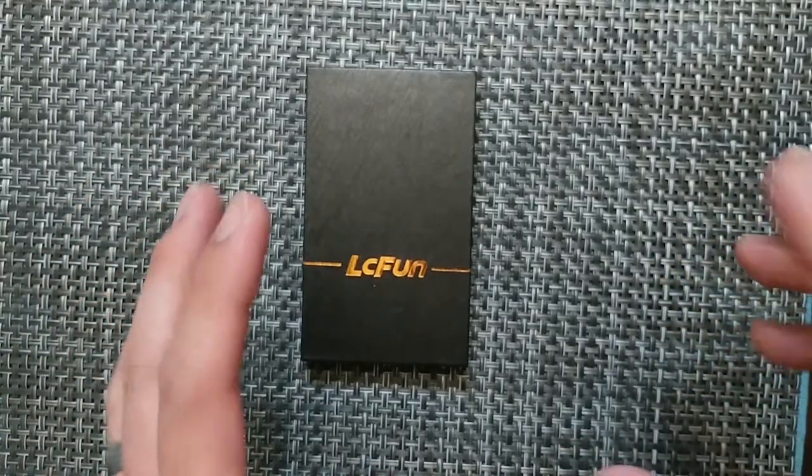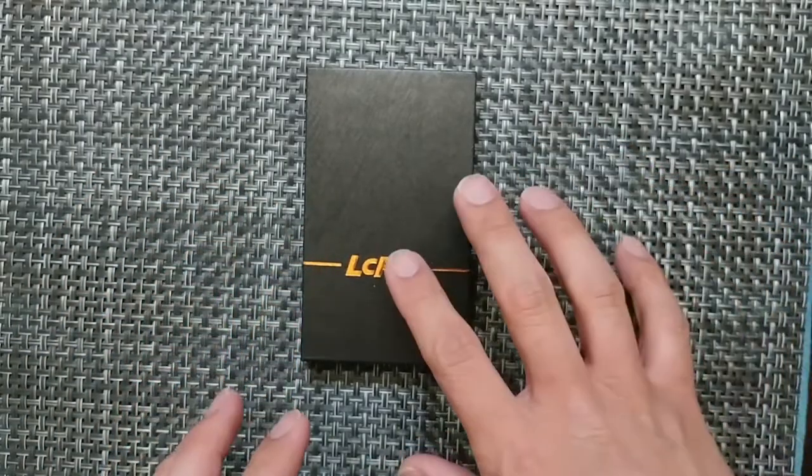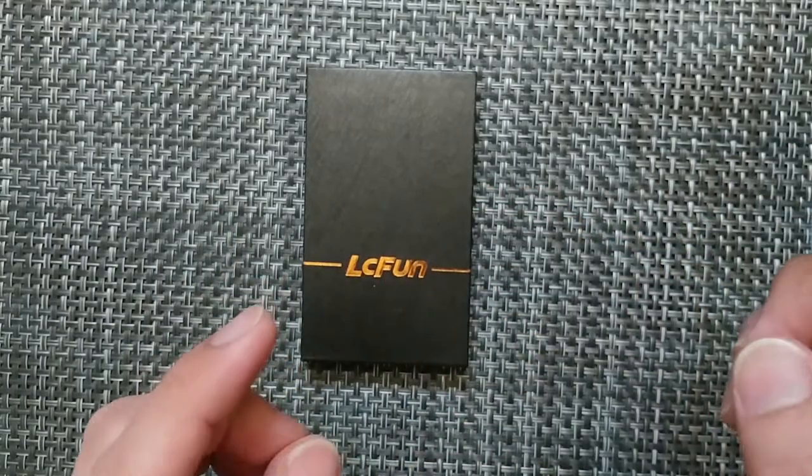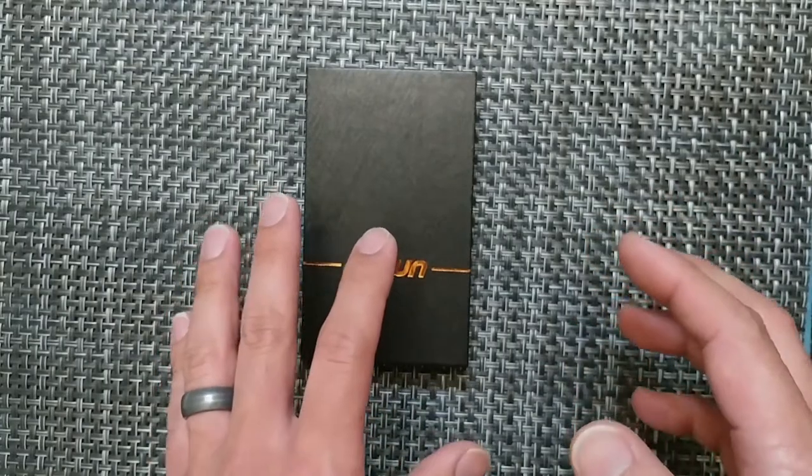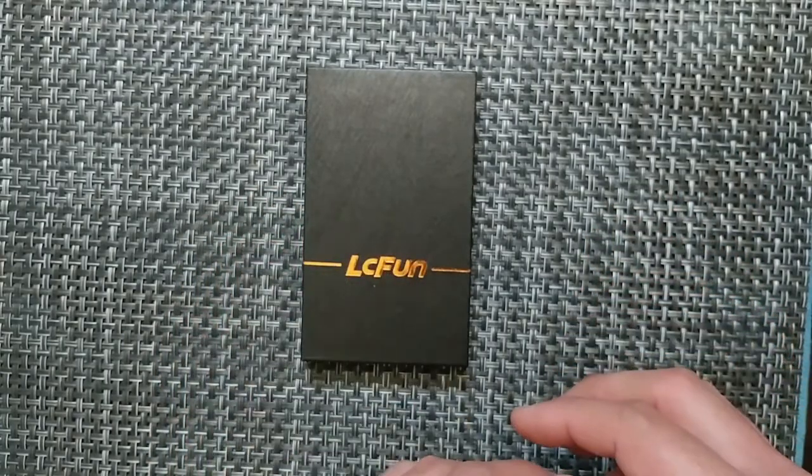What's up Bladesters? We're gonna go through some specs and opinions on this item here and then join in the discussion down below. And then should you buy, borrow, or avoid this one is what we'll go through as well.